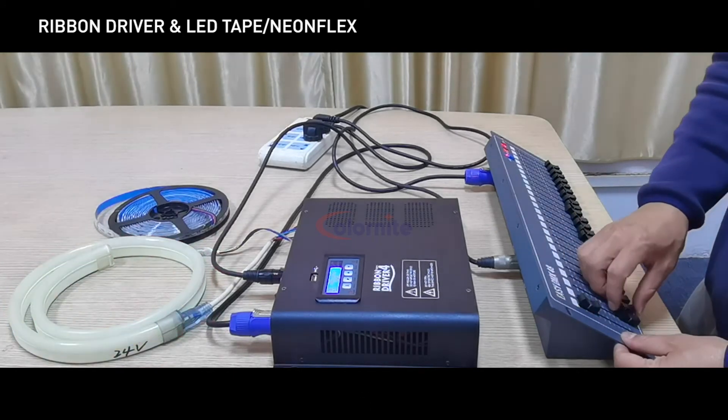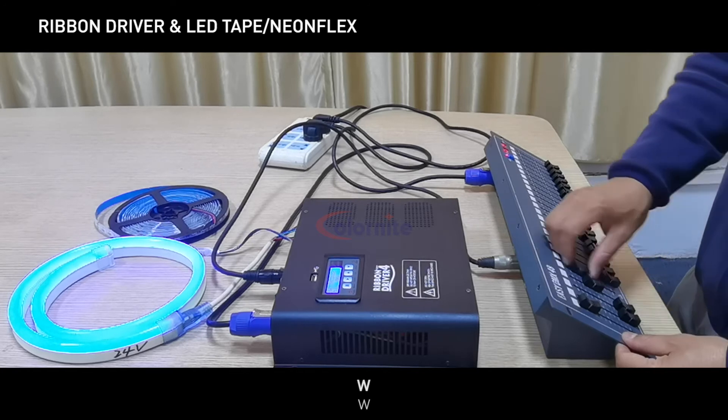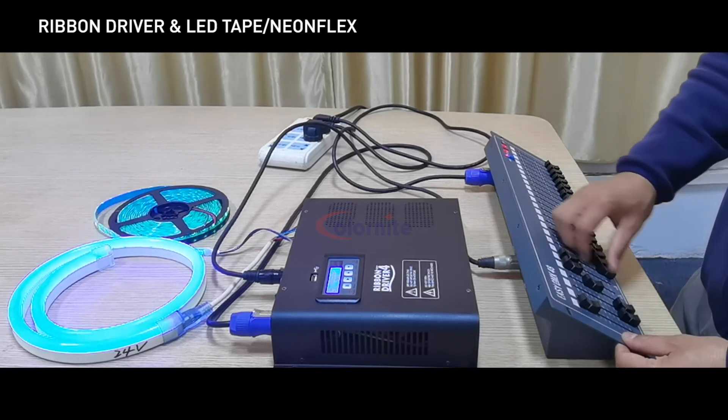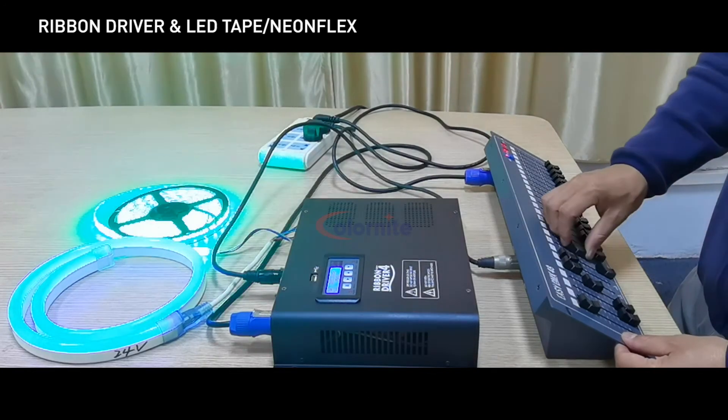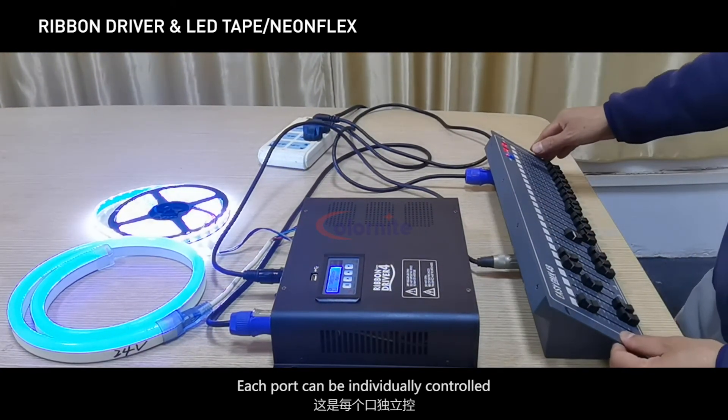In the other DMX modes, each port can be individually controlled with separate R, G, B, and W channel values per port.